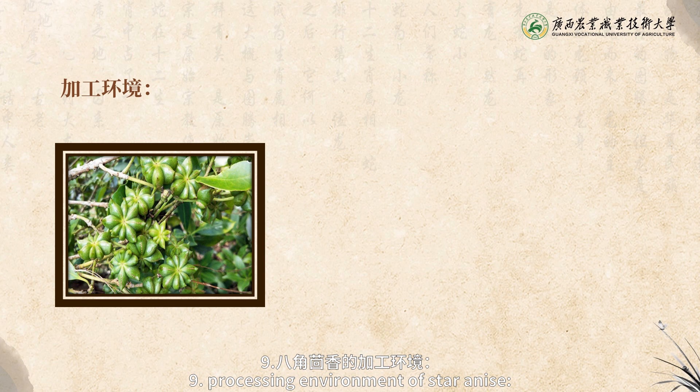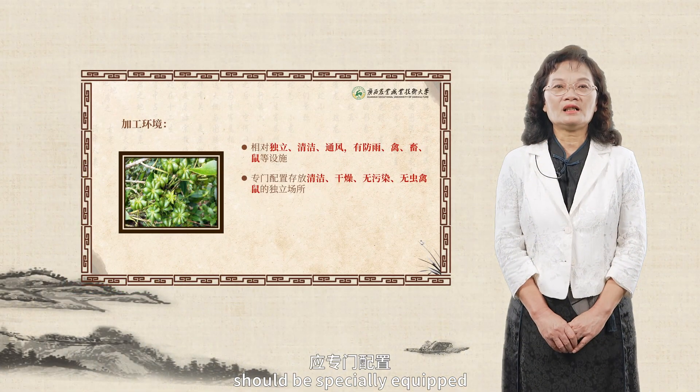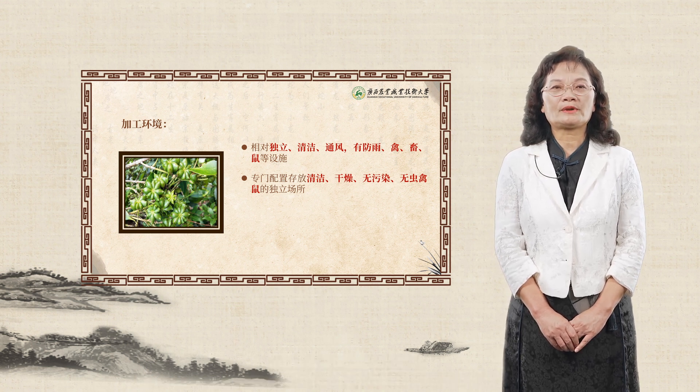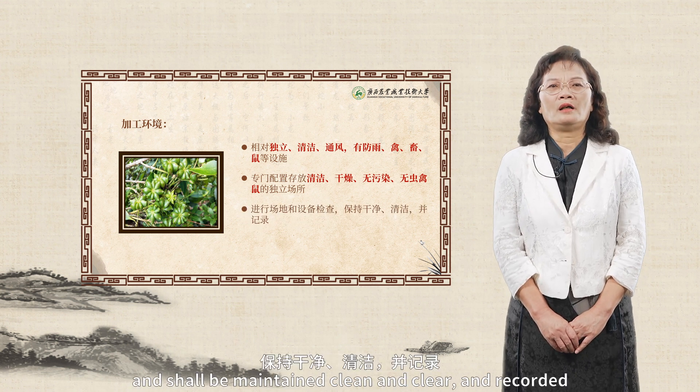Processing environment of star anise: it is required that the processing site should be relatively independent, clean and ventilated, and has waterproof, bird control, animal control, and rat control facilities and so on. Equipment of the site should be specially equipped, and should be stored in an independent clean, dry and pollution-free site without birds, animals, or rats. Before processing, the site and equipment should be inspected, and shall be maintained clean and clear, and recorded.